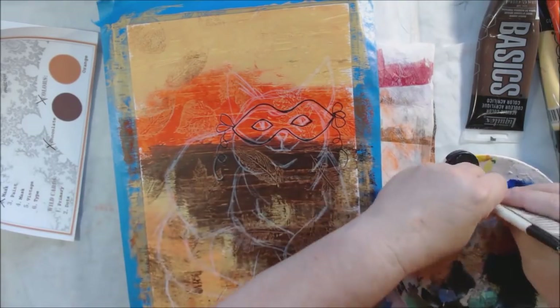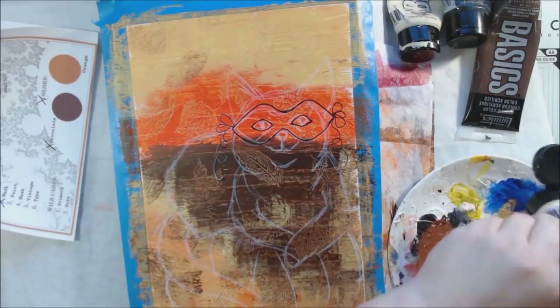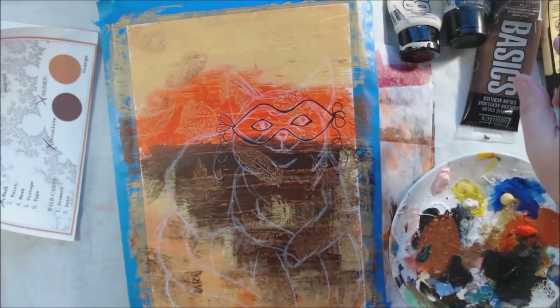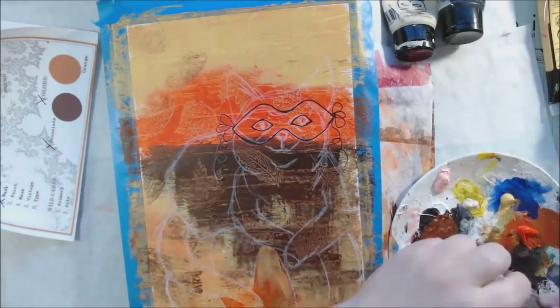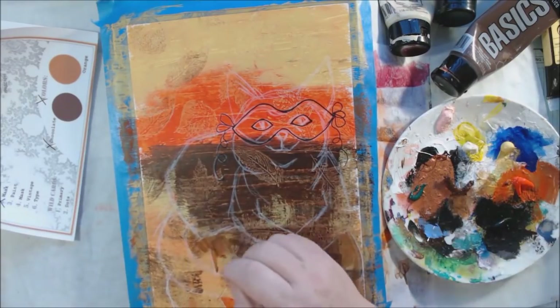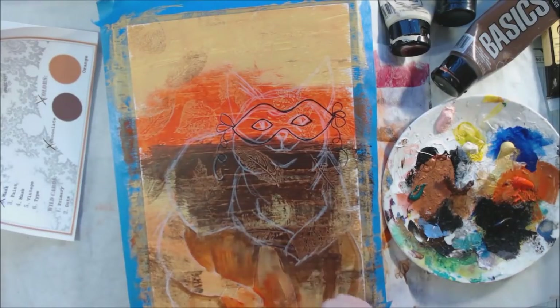Prompt number three was 'paint,' and since I already had acrylic paint out from the background I just kept using the same Liquitex Basics. It's a student or medium grade acrylic paint, but I use it a lot because I like it on my gel plate and it has plenty of pigment for painting. Higher quality paints have more pigment load — the base isn't necessarily better or worse, but a higher quality paint is less translucent.